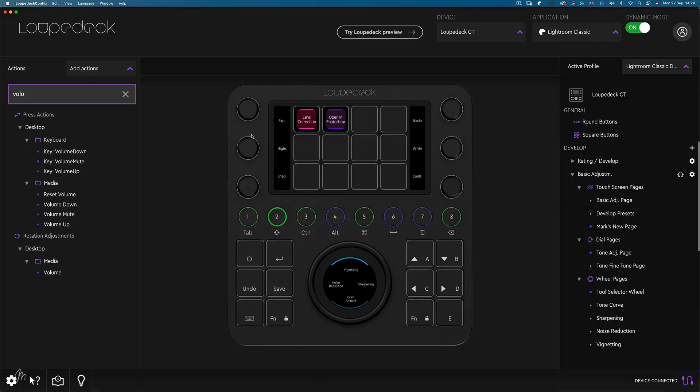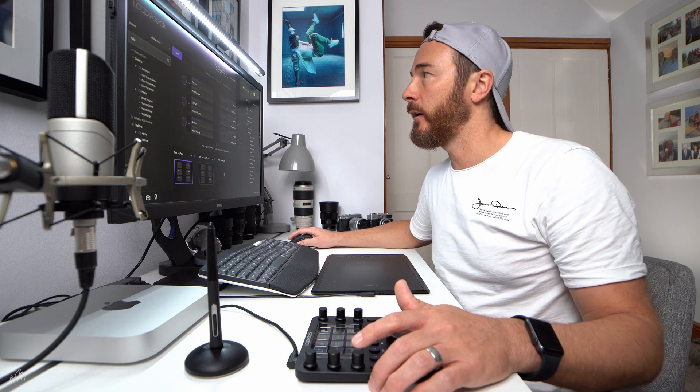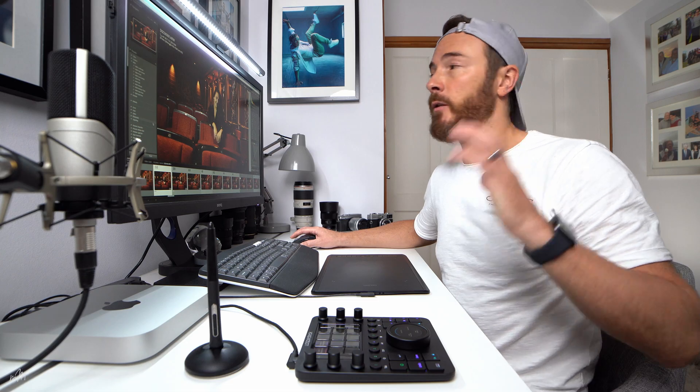The dials make editing in Lightroom an absolute doddle with extremely quick and precise inputs. Clicking the corresponding dials in the virtual console, we can see rotate to adjust exposure up or down, and press the dial to reset. Same applies for highlights, shadows, blacks, whites, and contrast. On page two, I have secondary adjustments like rotate clarity up or down, and reset clarity.